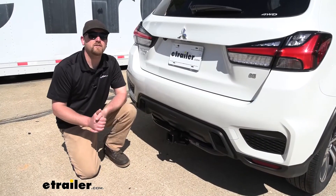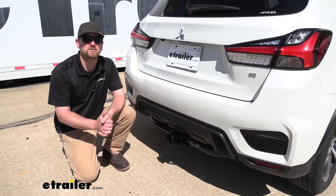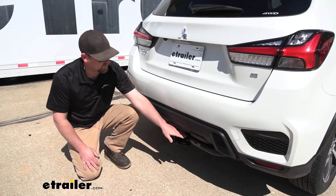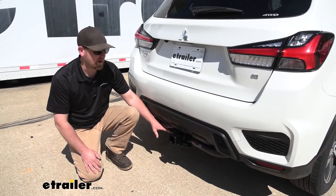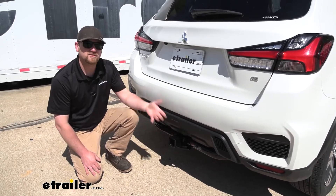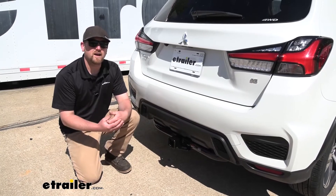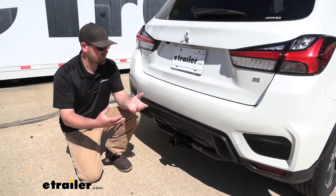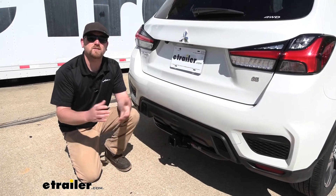My first impression of the hitch on the back of the Mitsubishi is I think it looks really good, even though it is for the most part completely visible. It does sit up nice and tight against the bottom of it and does a really good job of blending in. And that's not always the case with hitches that are visible, but on the Outlander, I think it kind of adds that sporty and outdoorsy look.